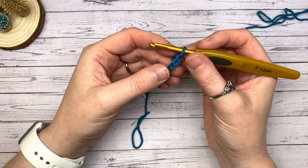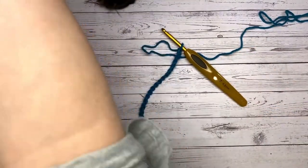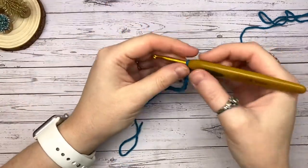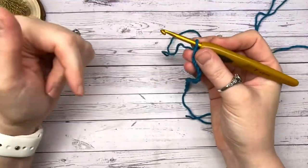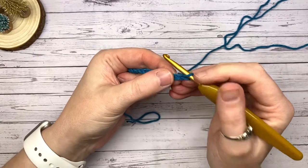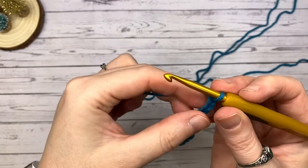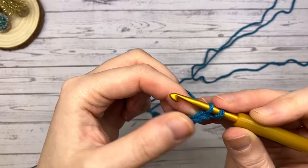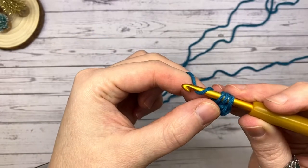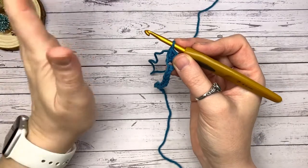Moomin is here to spoil the video! People need to get on with crocheting coasters. We're going to do a podcast as we get closer to Christmas and Moomin will be back in full force. Maybe I could crochet her a cute little collar — pop a comment below if you'd like me to make some ghastly crochet pet wear for Moomin!